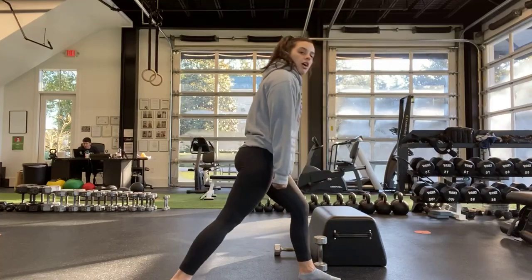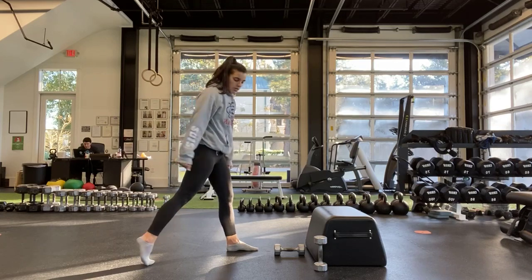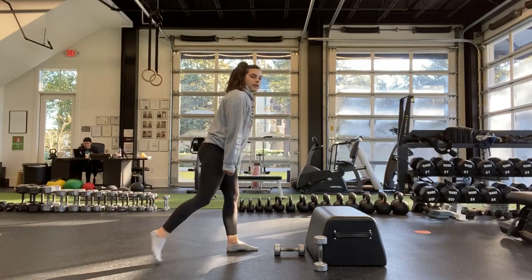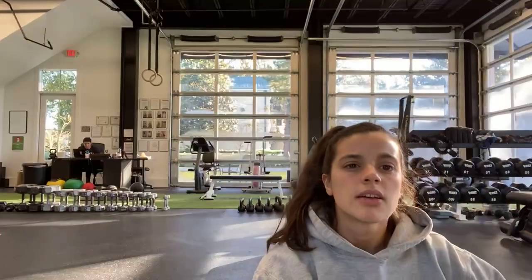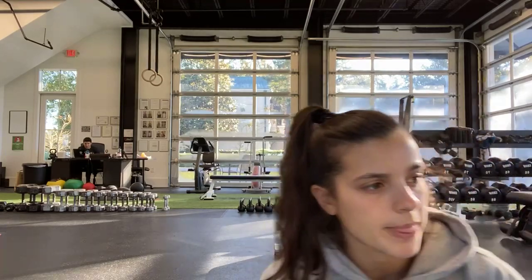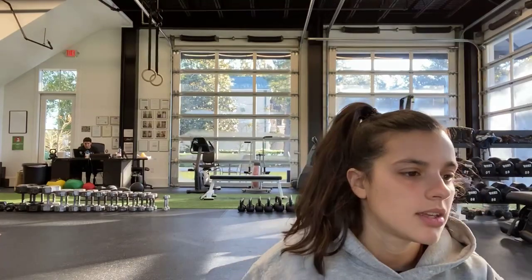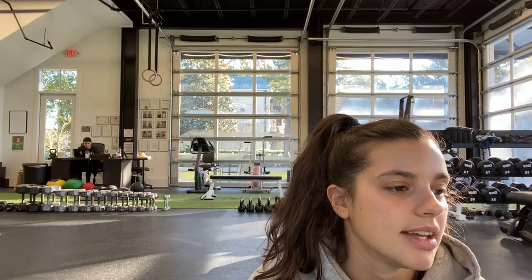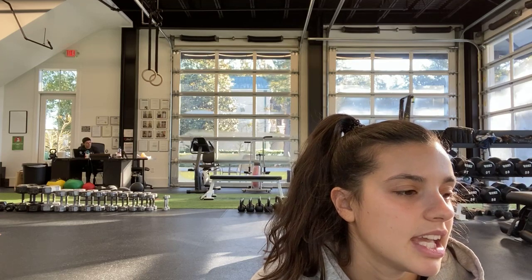Next one: split squat. Up on that back heel. Try to get down as close to the ground as you can. Weights by your side — switching at the half. Try to get that knee down every time, Rick. Remember, Mary — weight is in both feet. Shift back a little. You still want that heel up. And halfway.